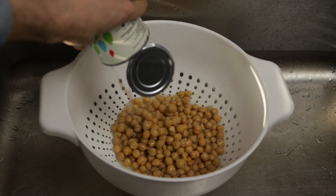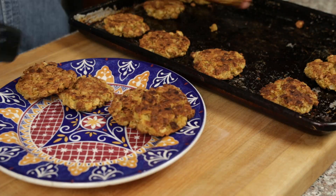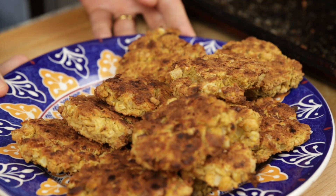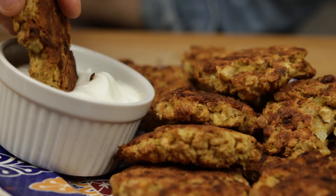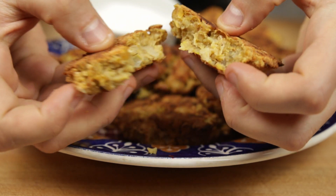One day you'll be cooking with dried chickpeas, but today is not that day. Falafel is traditionally made with soaked dried chickpeas and then fried, but their canned counterpart are just so darn convenient. So today we're going to learn how to make falafel with no soaking, just canned opening.